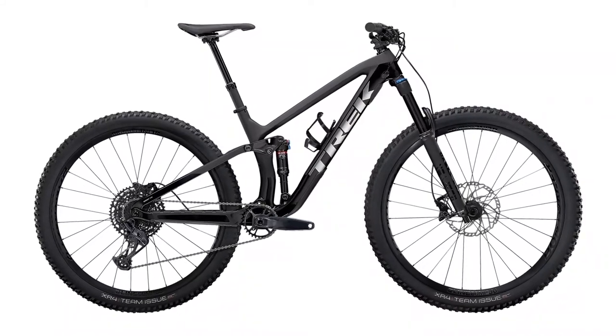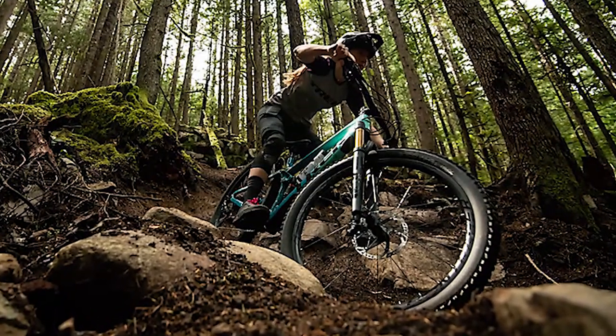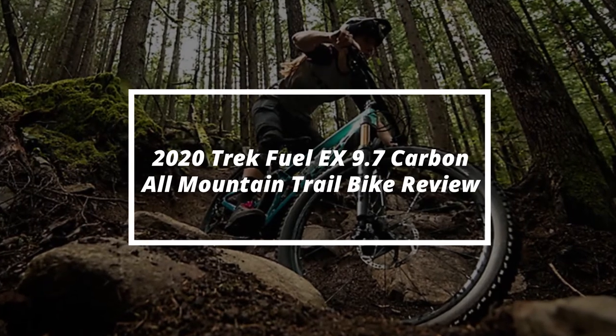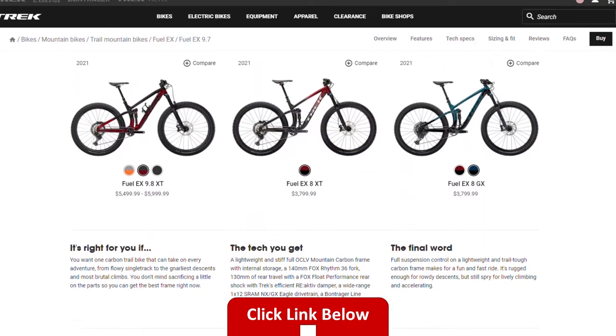Hey, this is Ryan from FitLab. Welcome to our review of the Trek Fuel EX 9.7 carbon trail bike. You will find links to this product in the description and you can use the links to check the latest prices and other user reviews.